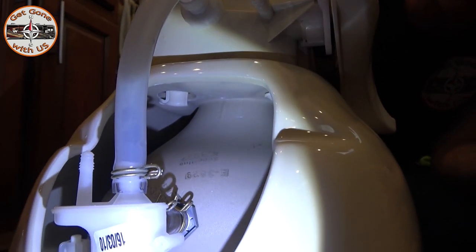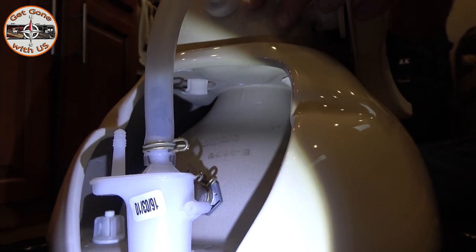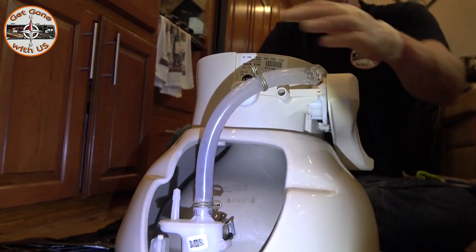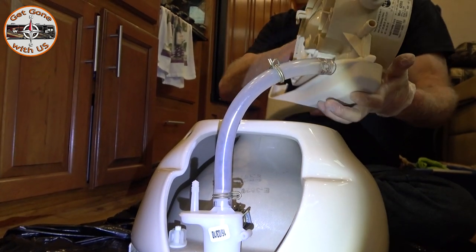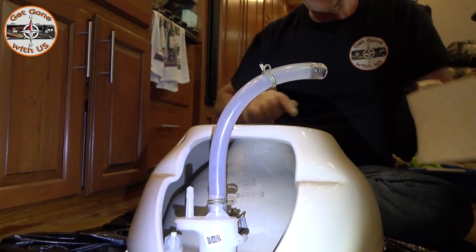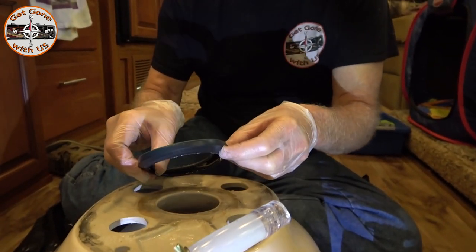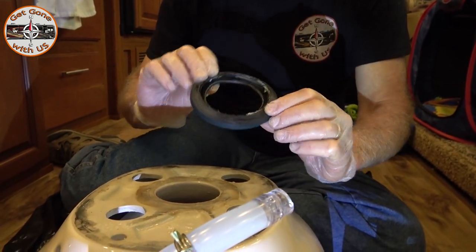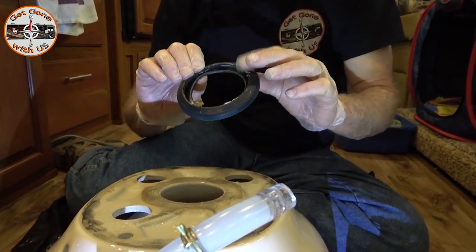What we decided to do, because it's easier and Cheryl has to hold the camera, is I just flipped the toilet upside down. You're gonna take the base and turn it counterclockwise, and the base will come right off. And there is the seal that is no longer holding. You can see all the grease that we put in — yeah, that's kind of not the same.